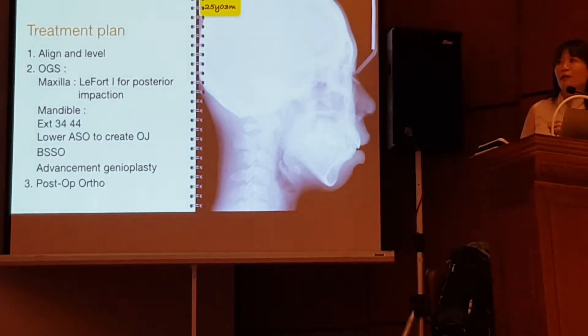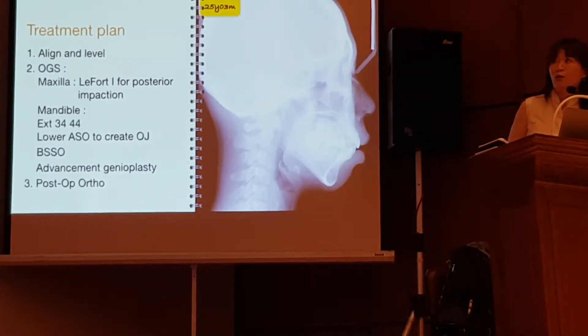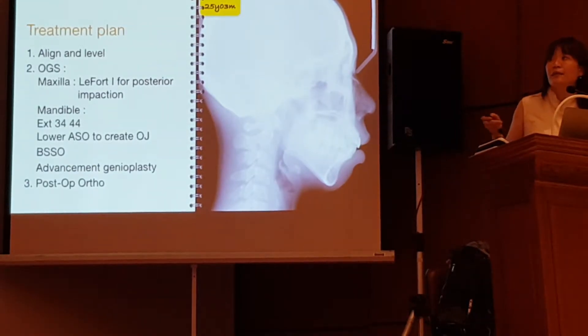So here is my treatment plan. I want to level and align first. And I want to do double-jaw surgery. I want to do a Le Fort I for upper posterior impaction. And I want to extract the lower 3-4 and 4-4 during surgery.